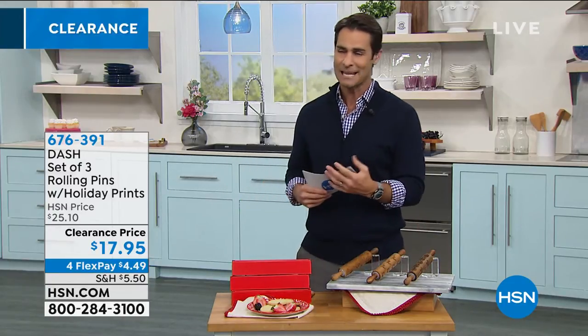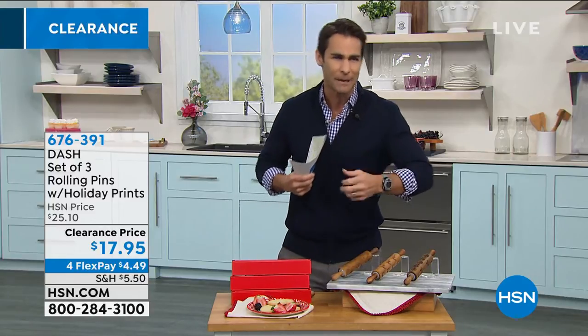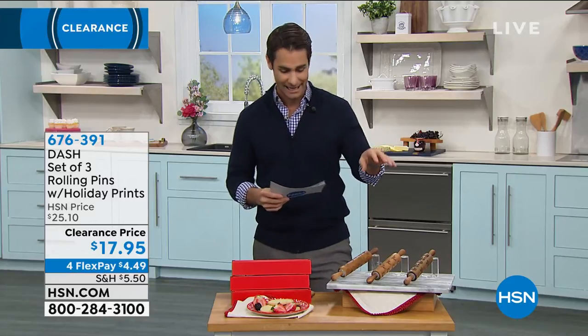When it comes to Dash — this is from Dash — if you don't know the company, not only is it quality, but there's always something fun. There's maybe a retro look, a fun shape. They always bring us some fun in the kitchen. What they're bringing us today is a set of three rolling pins that have holiday prints on them.